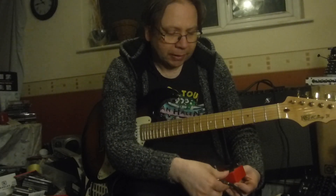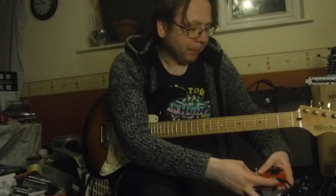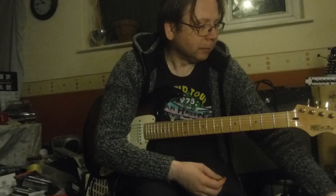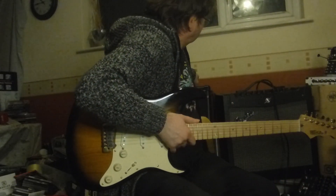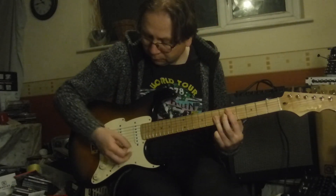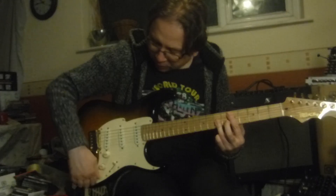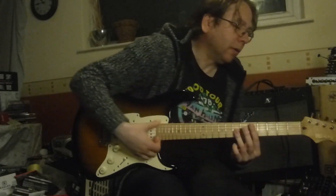We're using the Boss Katana today — that's going to be the amp of choice. So we start... that's the amp on clean, neck pickup. And then the Dynacomp on.